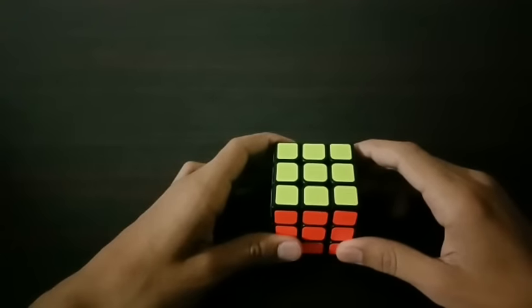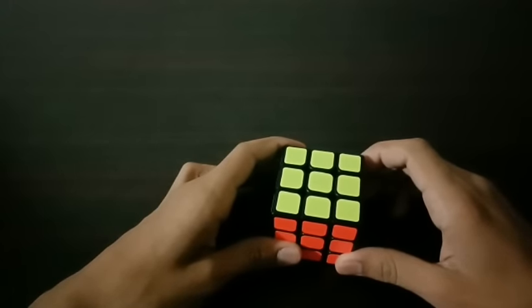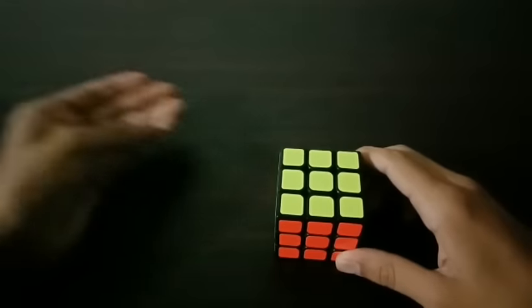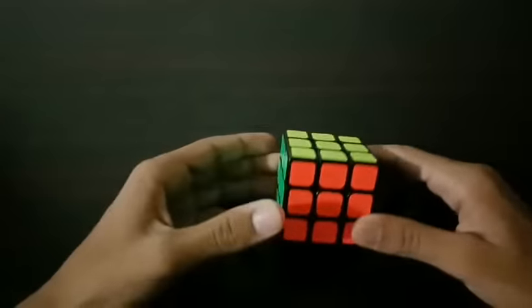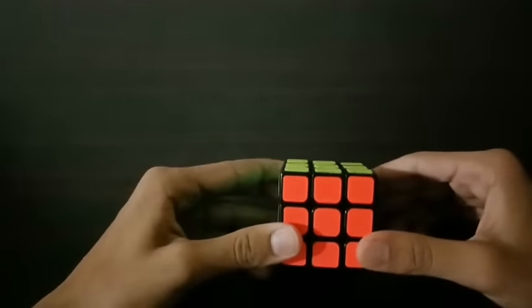So I found this super easy way where you can solve any scramble on a Rubik's Cube with only one algorithm. You can just write that algorithm on a piece of paper and solve your unsolved cube, and this is a great trick for non-cubers.